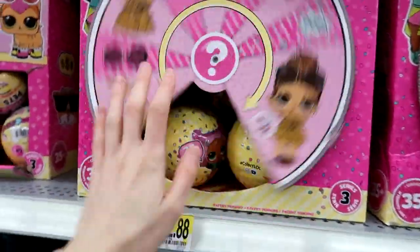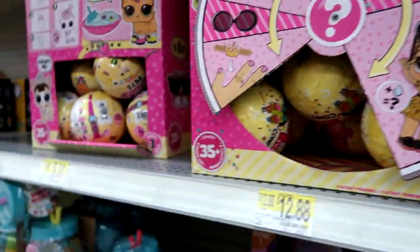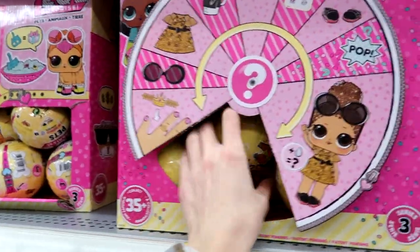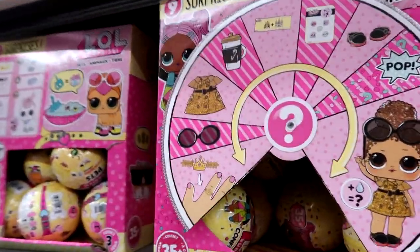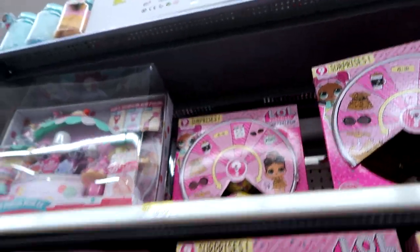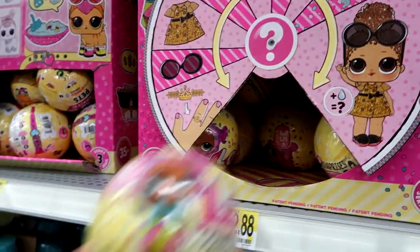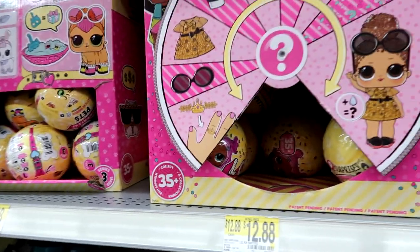They have the new LOL Confetti Pop Surprise — I'm going to grab a few of these, not a full case. I know you guys have been begging for me to do some full cases lately, but with all these new toys today I'm not getting a full case. I think I might grab about five of them and then maybe some from a random blind bag box.